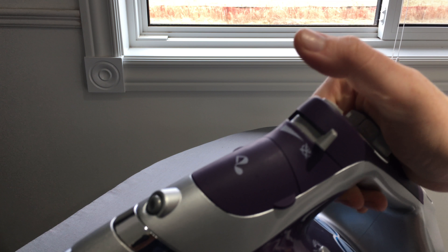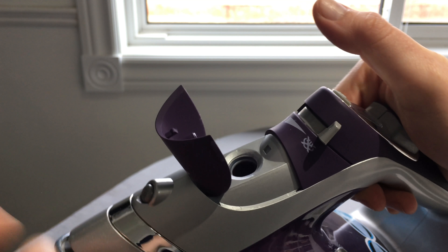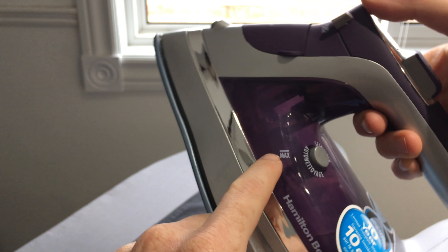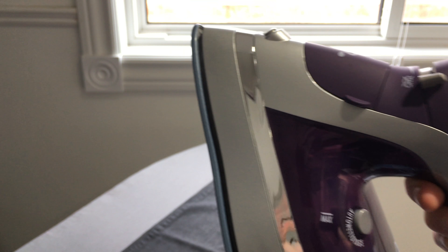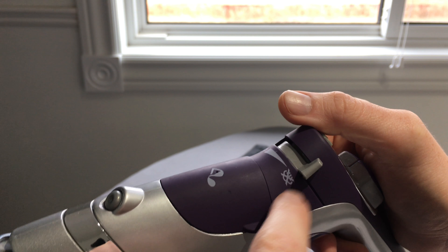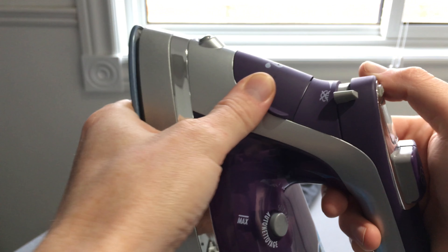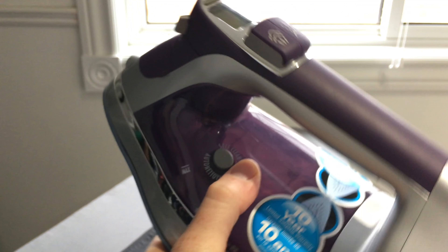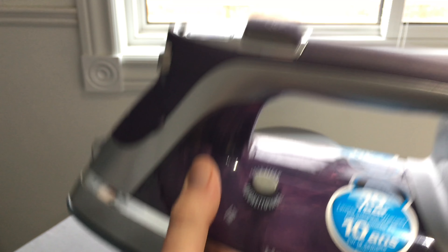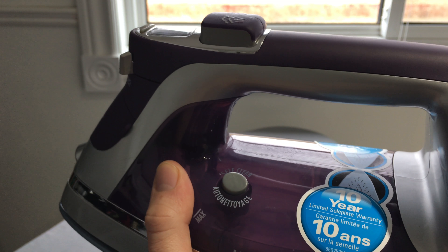So first let me teach you where the water goes. The water goes right here — just push this up and you can put water in here. It's gonna tell you the max amount. You don't need to put water right away if you're going to iron with no steam. If you're going to use steam, which I suggest because it's faster, just put some water in. Also the added water gives it a bit more weight, which is generally a good thing.